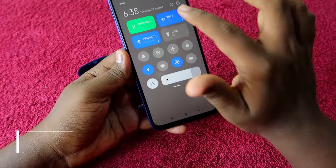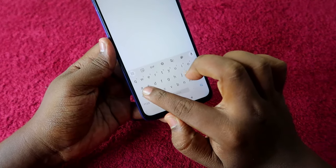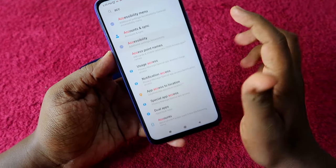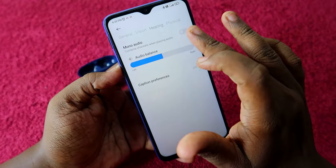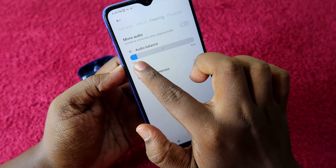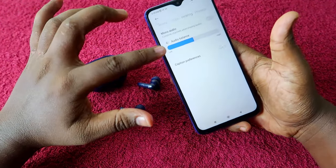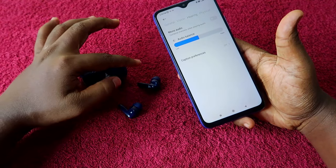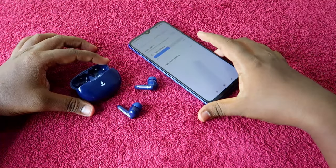The third method is for Android phones. Go to Settings and search for 'Accessibility'. Click on it, then go to the Hearing tab. Here you will find the 'Mono Audio' option — disable it. Also check the Audio Balance slider and make sure it is centered. If the slider is towards left or right, you will only hear audio in one earbud, or the volume may be lower on one side.